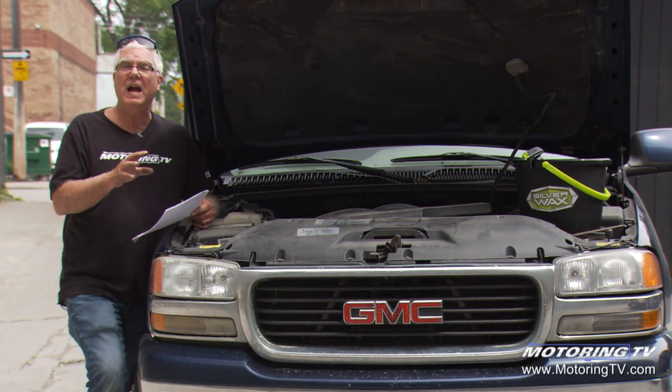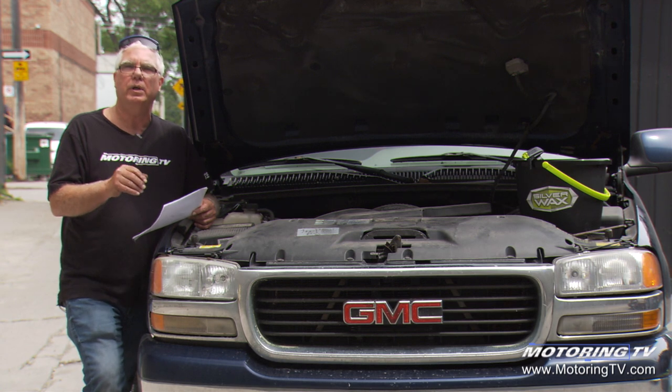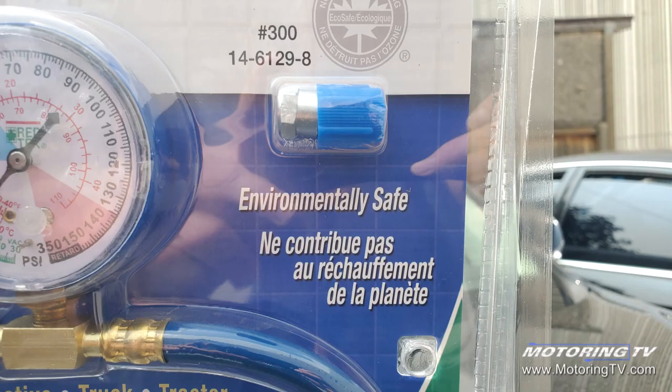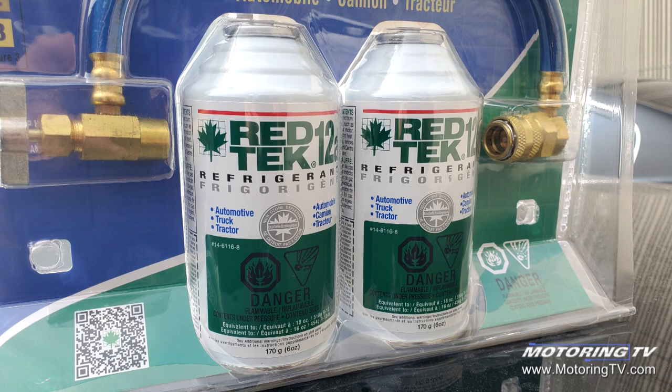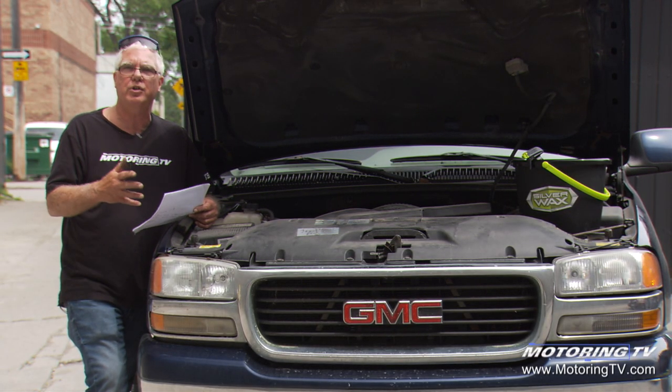Rex, I'd strongly advise that you take it into a car repair shop that has a proper charging station. Even though automotive refrigerants have been made less impactful on the environment over the years, we still don't want to release them into the environment. They're also quite expensive, so you don't want to be wasting it every season recharging it.